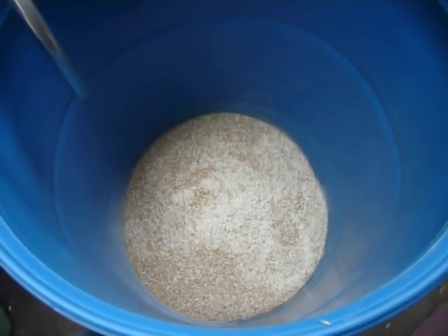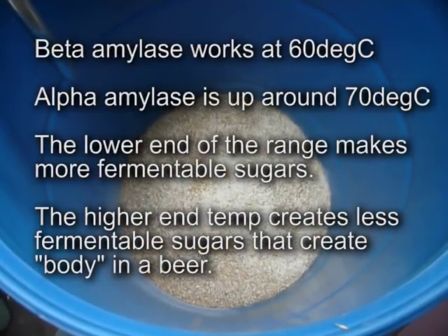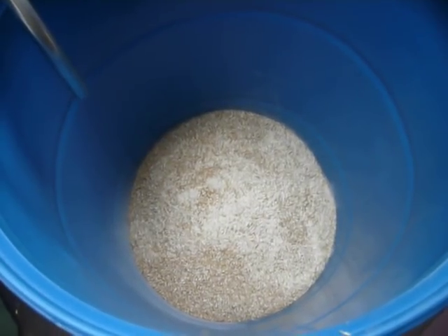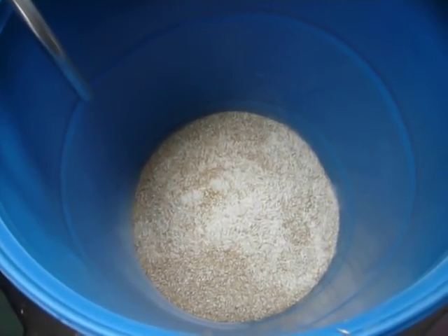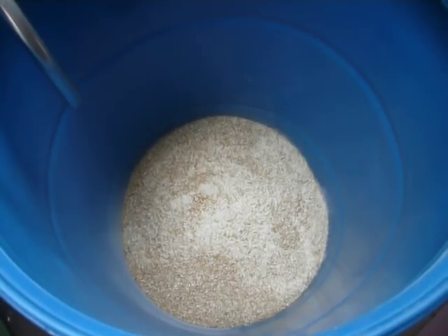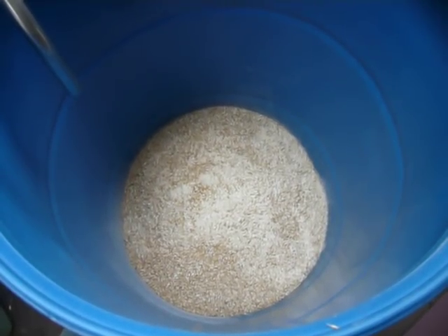Your beta amylase enzyme in the malt likes to convert carbohydrates to sugars at about 60 degrees centigrade, and your alpha amylase likes to work at about 70. You get a lot more fermentable sugars at the lower, 60-degree centigrade end. So I'm going to err on that side because I know I'm going to lose a few degrees. I'll drop some water into here, give it a stir, and wait for the rest of it to heat up.